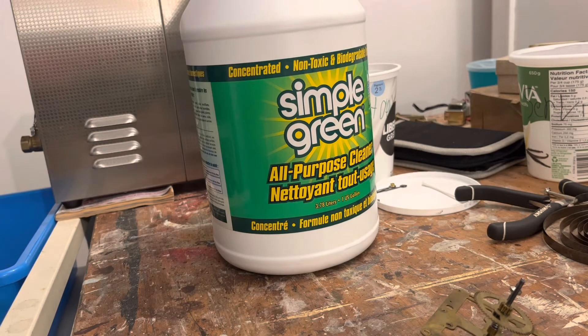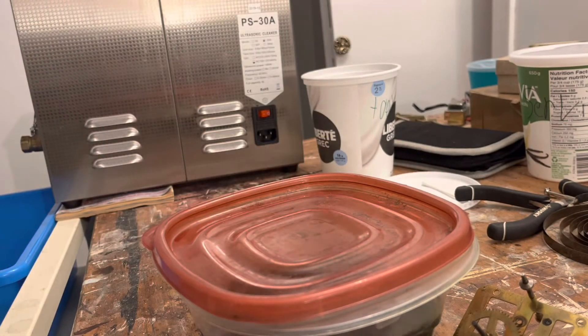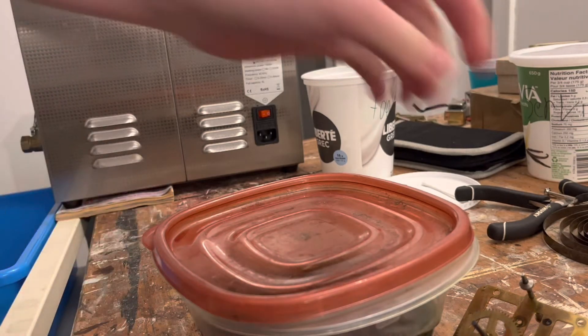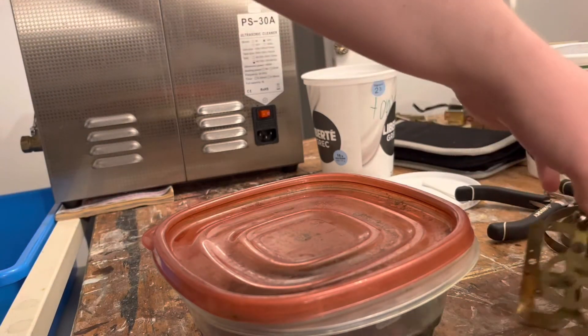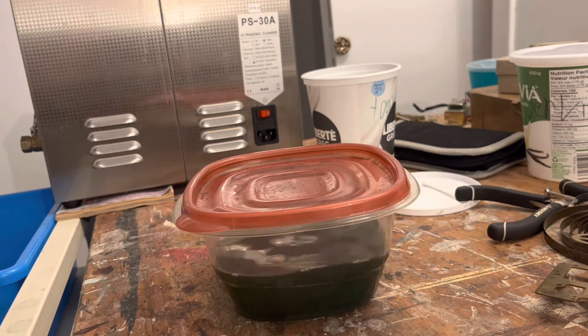Here's our container of Simple Green. I'm going to put all our movement parts in there — Simple Green mixed with water, about half Simple Green, half water. And then when you're done, you dry it off with a hairdryer. Plain and simple.